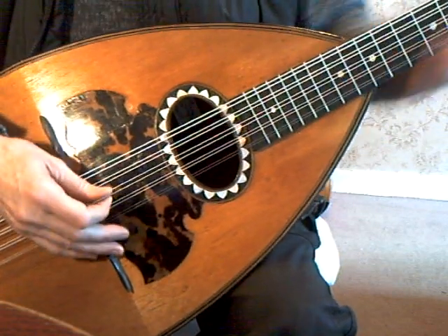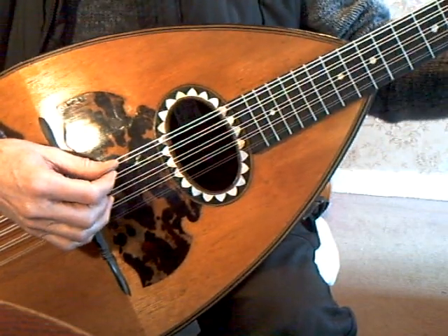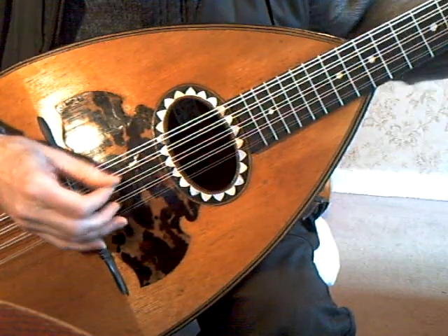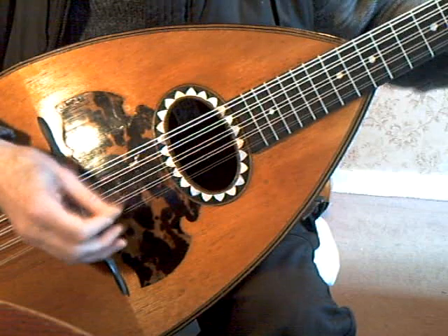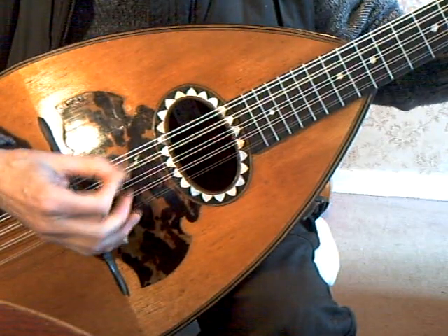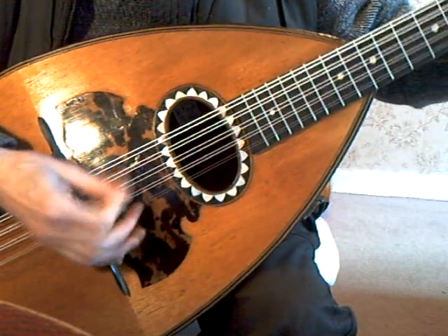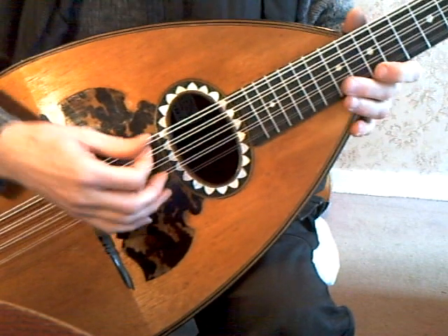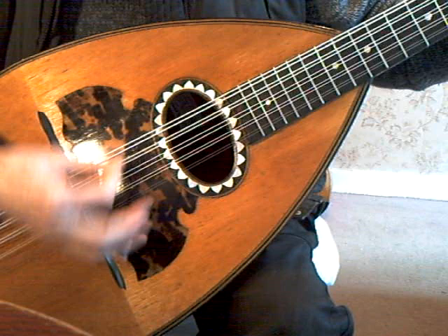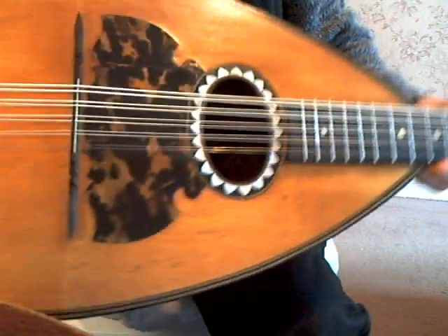I don't know if it's easy to play or not. The action is reasonably low, but trying to play this as a mandolinist — my hands are too used to a small instrument — it's too laborious. But there we go. A mando cello for your delight and delectation, in rosewood. And heavy.